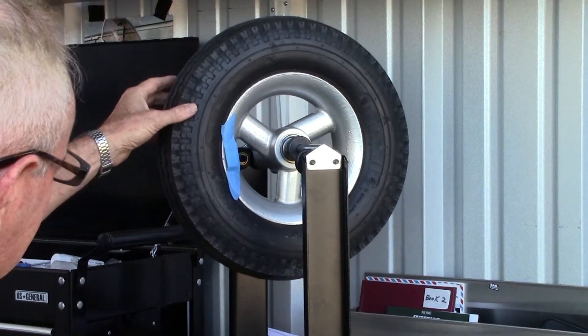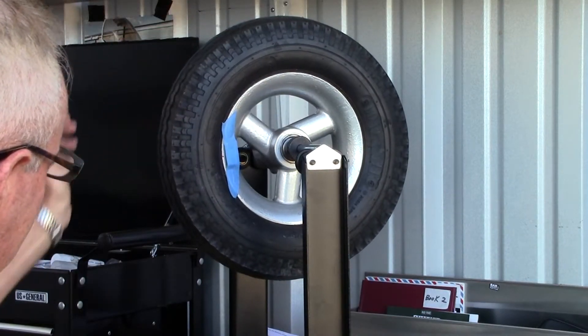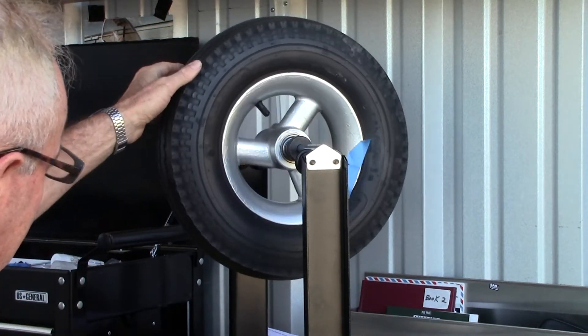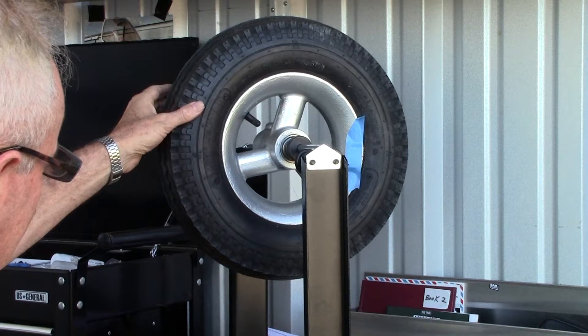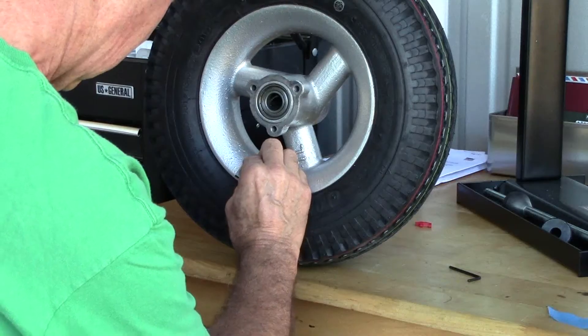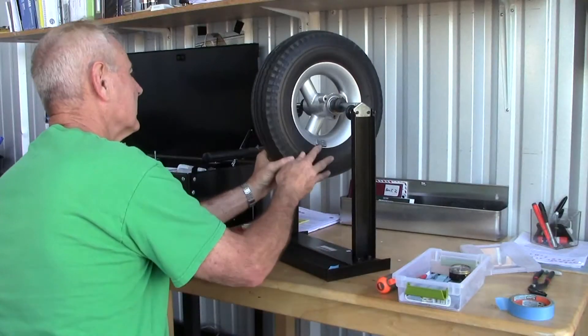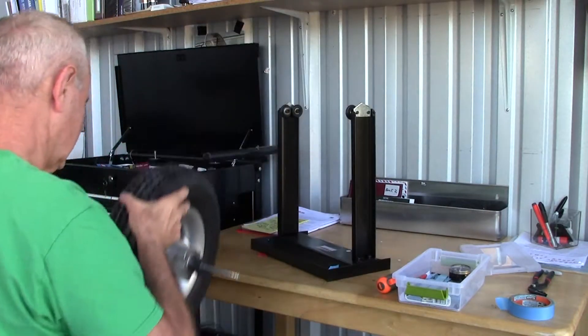Number five: some type of wheel balancing device, such as this one from Harbor Freight Tools, and self-adhesive wheel weights, also from Harbor Freight. Look for the motorcycle wheel balancing stand, part number 98488, about fifty bucks.